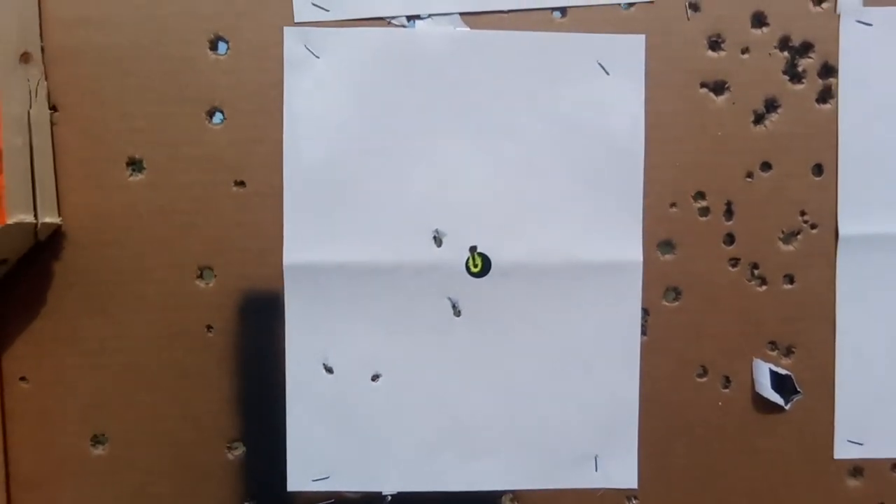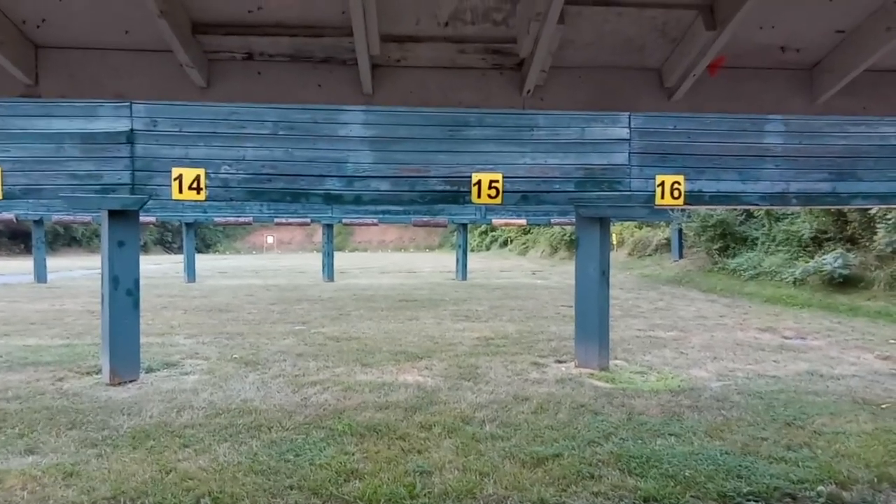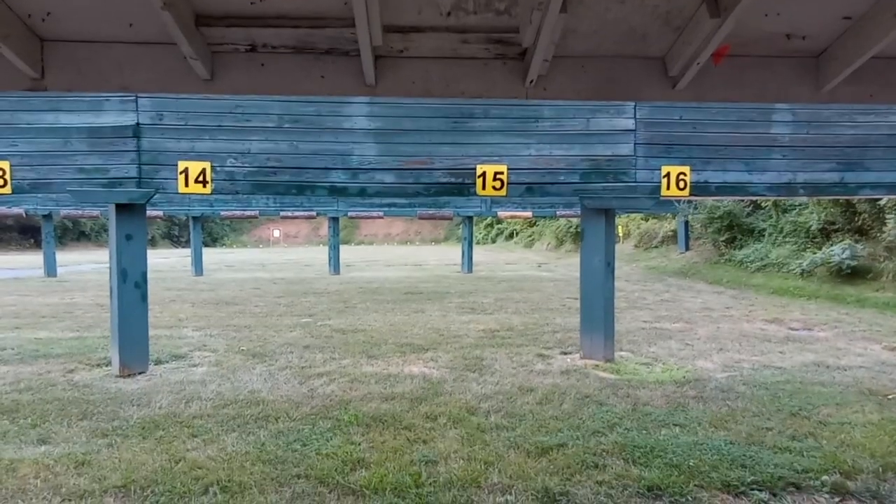Now I'm going to try the clay pigeon at 120 yards. Unfortunately it started to rain badly — I can hear the thunder rumbling — so I'm going to pack up and get out before I get soaked.